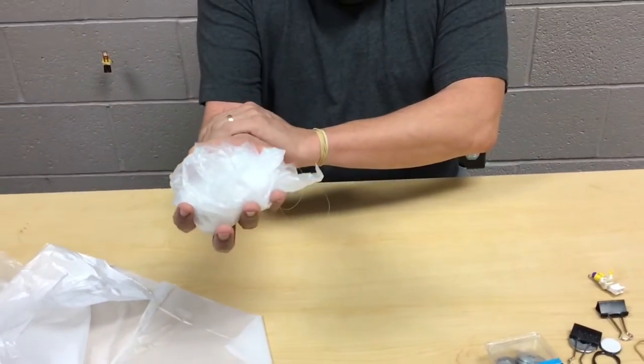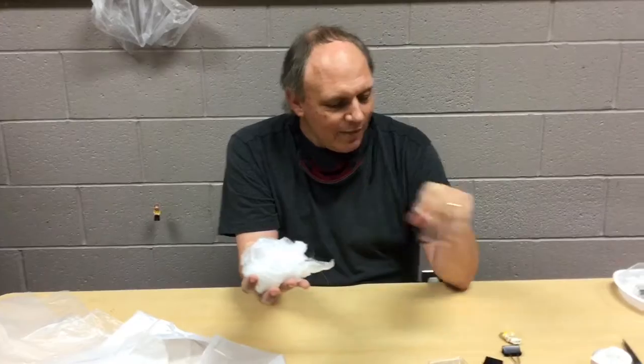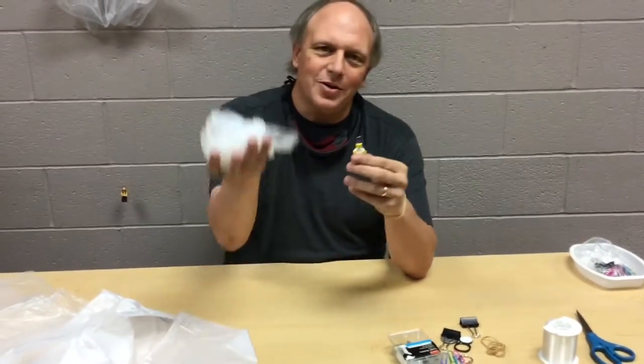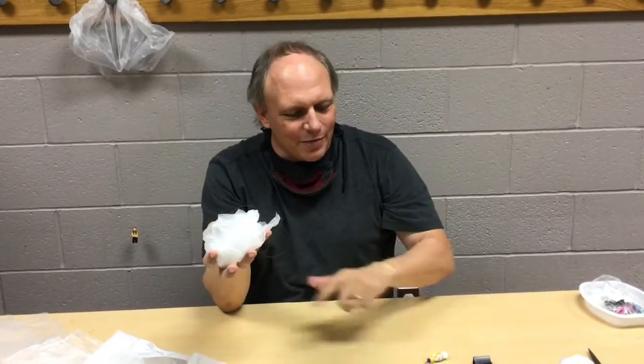When you toss it up in the air, you want to toss it underhanded and then let it glide down. It's really key: the heavier your figure is, the higher you're going to have to toss your parachute. I'm using a fairly light Lego figure, but if you were using a washer or something, you want to really toss it to get it up there, because it needs time for the parachute to open and come down. So the heavier your figure is, the further you've got to toss it up.